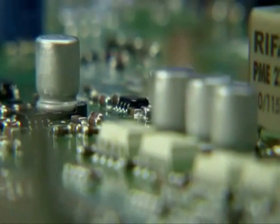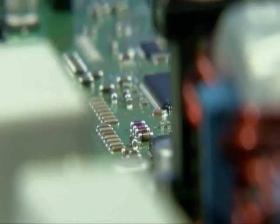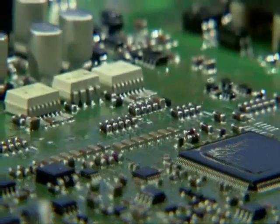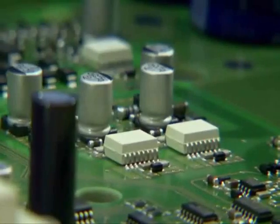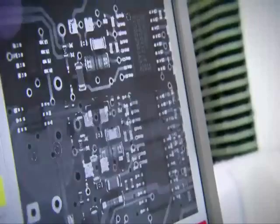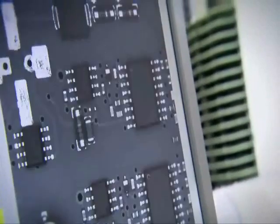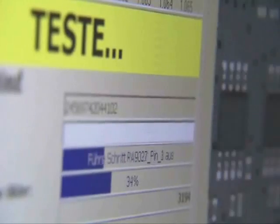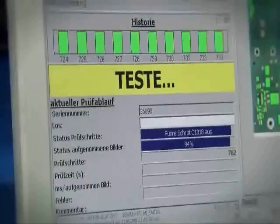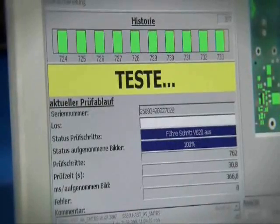Electronic circuit boards are the brain of every inverter, equipped with thousands of components, some of them extremely small. The monitoring functions run in 30 seconds. Between the production stages, each board is checked with automatic optical inspection procedures. In total, 10 optical inspection machines ensure that high quality standards are met throughout the entire production process.